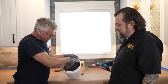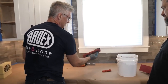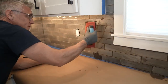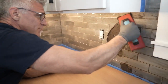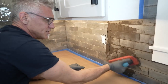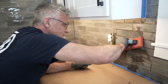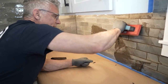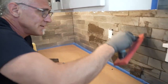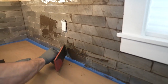We mixed up our grout to a nice creamy consistency. Now we're simply going to start applying it into our grout joints using two motions. The first motion is just pushing it and filling the grout joints — you can go any direction you have to in order to fill them up. Once you've got it on there, go kind of diagonally across those joints — that's how you squeegee it clean. The more time you take to clean the grout off the face of the tile, the less washing when we go to do our cleanup.